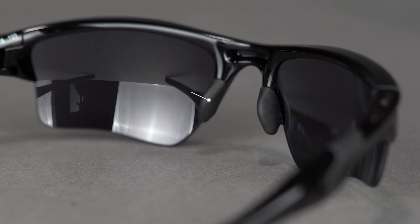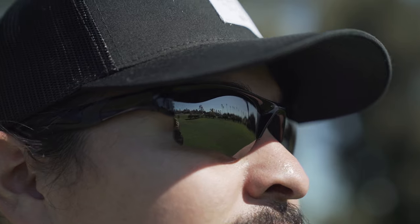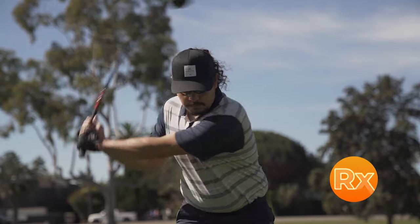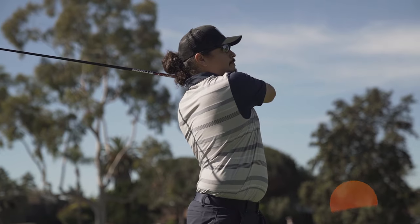If you're going to get a pair of Oakleys for golf, I would highly recommend getting Prism Golf lenses or Prism Dark Golf lenses — both are also available in prescription. We've got tons of videos on those, and just like it sounds, they were specifically engineered for golf by Oakley. These come in prescription — we're Sport RX and we're always talking about Rx.